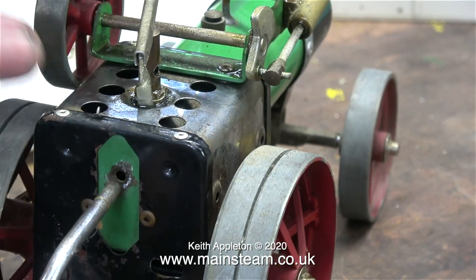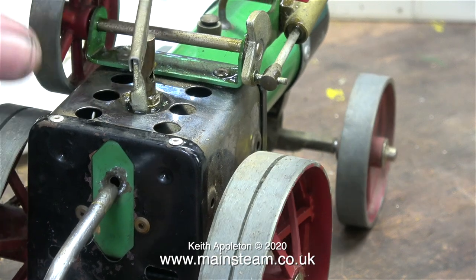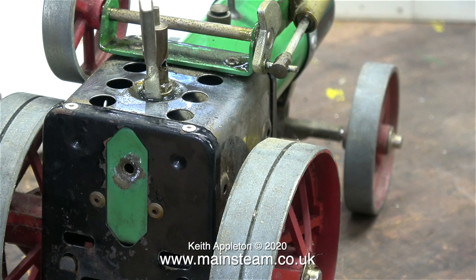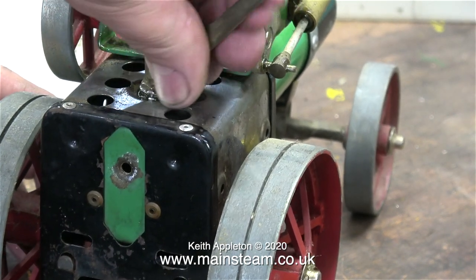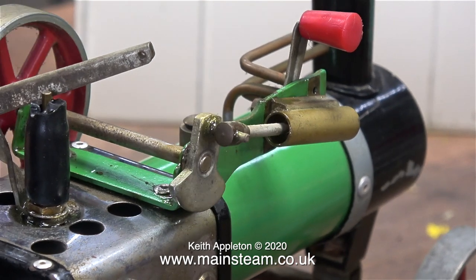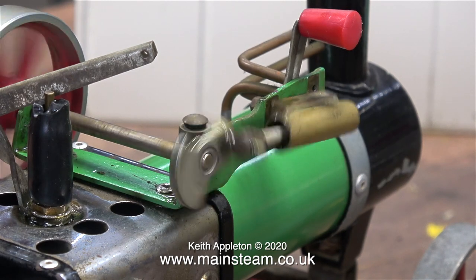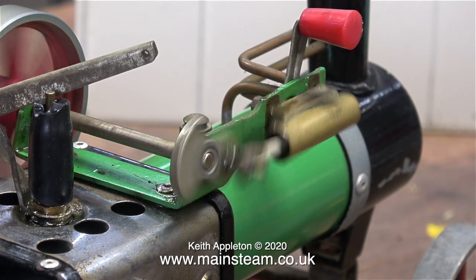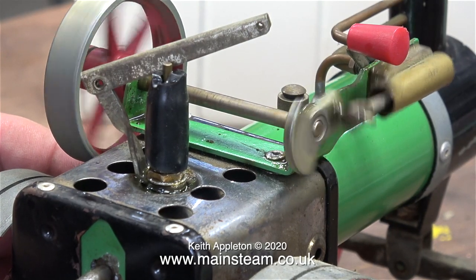I'm going to run this using steam, but first I need to fix the whistle. The bush is loose but I'm not too worried about it blowing out at 10 PSI because I can't get it out even with a large pair of grips. Time to see if it runs — and of course it does, because it's a steam engine, and steam engines will run even in very bad mechanical condition. Time to try it in reverse, and yes, it goes backwards too.